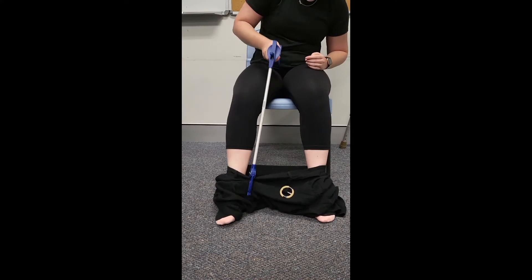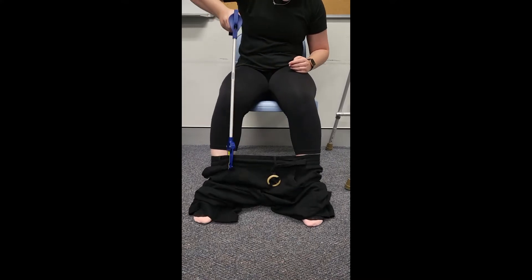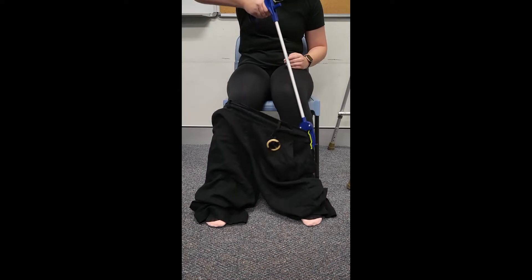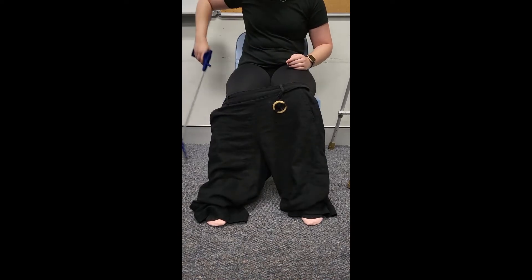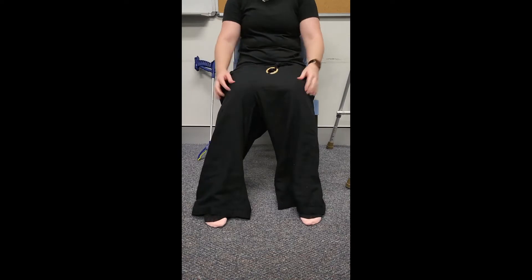Once both feet are through the leg holes, use the reacher to pull the pants up the leg by pinching the material between the gripper ends and pulling upwards with the reacher. Continue to feed the pants up the leg until they can be reached with the hands without bending forwards.